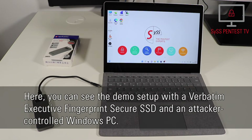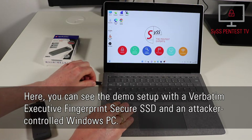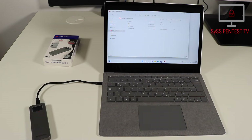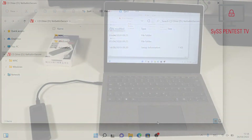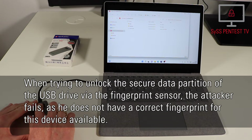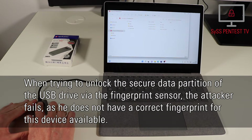Here you can see the demo setup with a Verbatim Executive Fingerprint Secure SSD and an attacker-controlled Windows PC. When the device is attached to the laptop, an emulated CD-ROM partition named Verbatim Secure is accessible. When trying to unlock the secure data partition via the fingerprint sensor, the attacker fails, as he does not have a correct fingerprint for this device available.